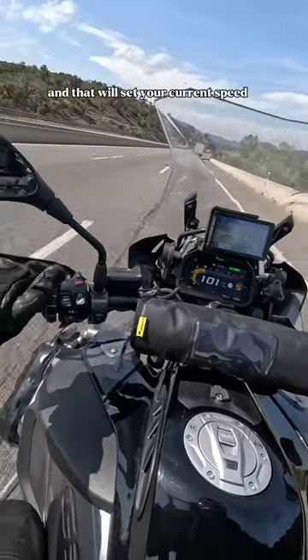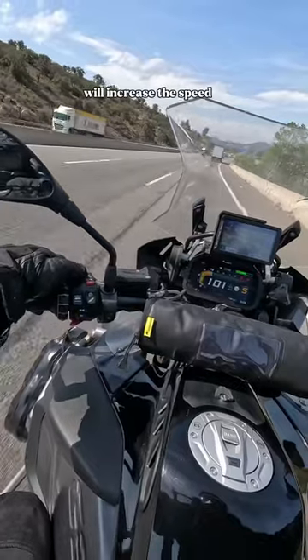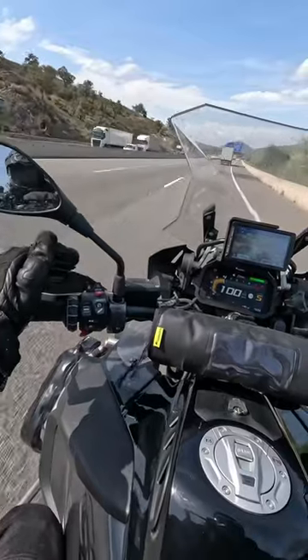You can adjust the set speed by pushing the button forwards to increase the speed, or by pulling the button towards you to reduce the speed.